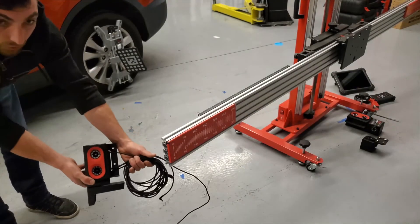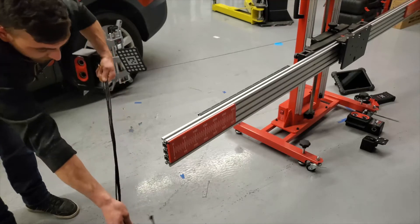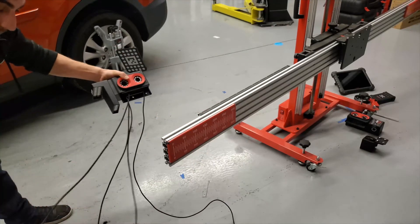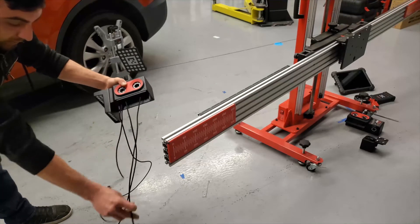To start the IA800 camera installation, find the camera head with all the wires coming out of it. If we are looking at the frame, this camera will be mounted on the left side of the crossbar. Next, unravel the camera wires. There are two longer wires and two shorter wires.